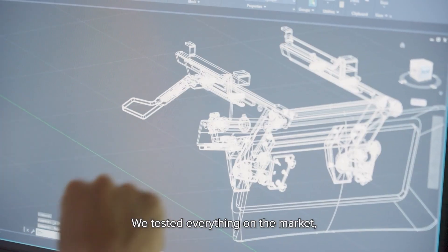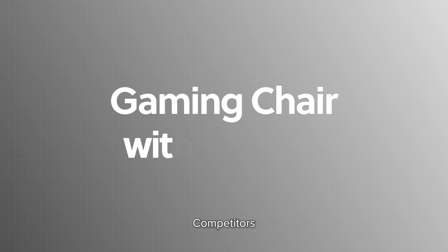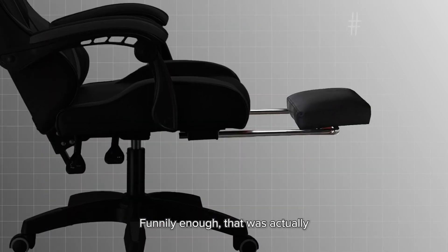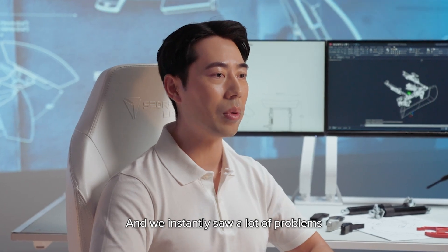It's been a two-year project. We tested everything on the market and nothing really hit the mark at all. Competitors were using the easiest way — telescopic tubes. Funnily enough, that was actually our first prototype to test the idea, and we instantly saw a lot of problems with that design.